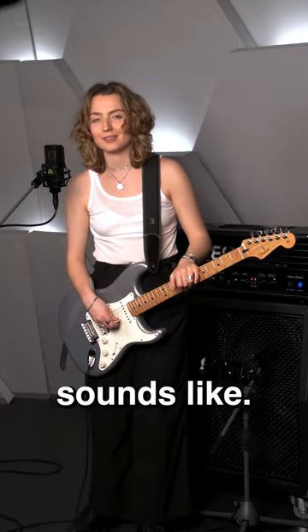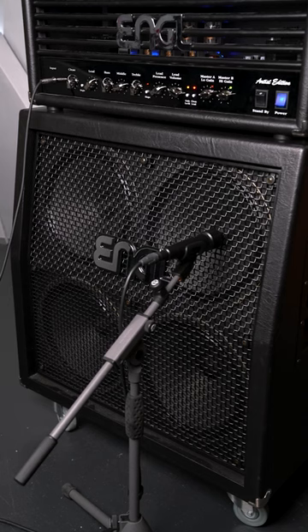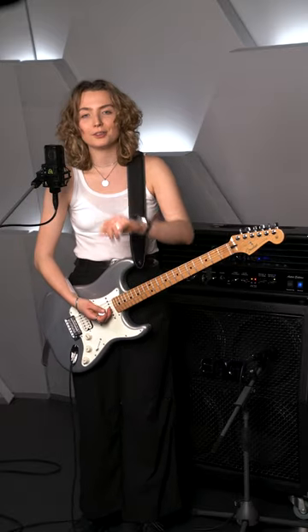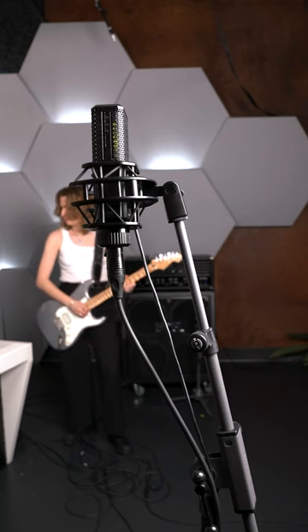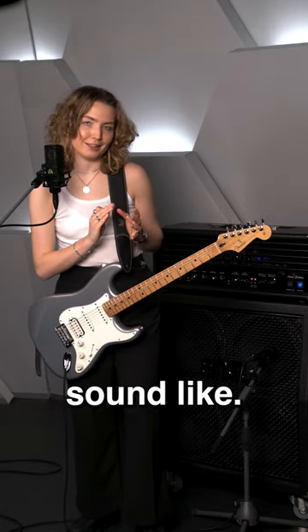Here's what the cab microphone sounds like. Here's what the room microphone sounds like. And here's what both of these microphones mixed together sound like.